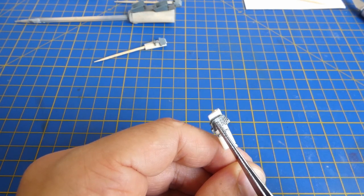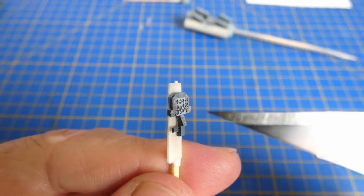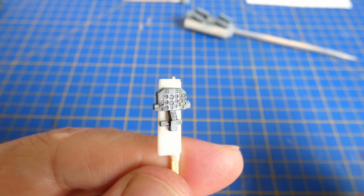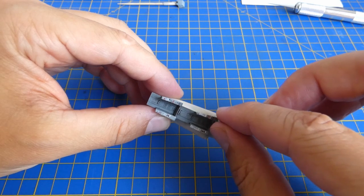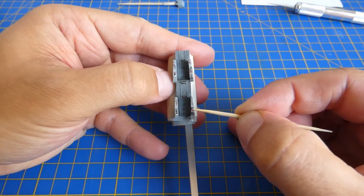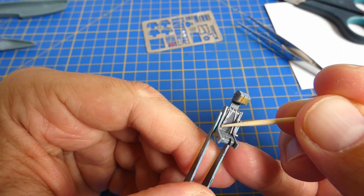I must be very careful and glue everything precisely in place. I have just a few moments for adjustment — after that it will be very difficult to remove. Some of the parts are just a few millimeters long. Next I glue the avionic panels. The ejection seat included lots of belts and small pieces, but everything went very smoothly.